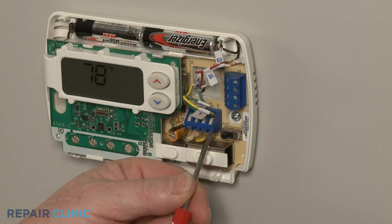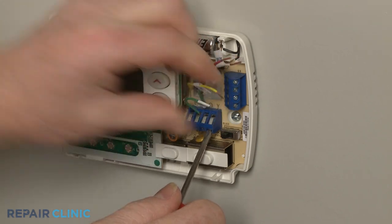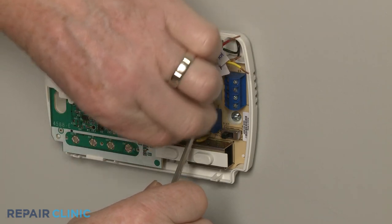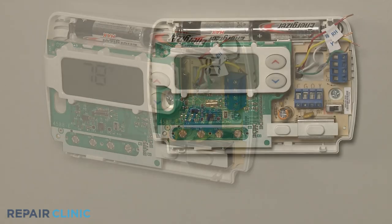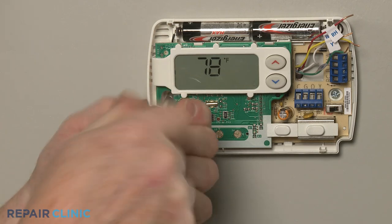Now disconnect the wires from the old thermostat. Unthread the mounting screws to detach the old thermostat from the wall.